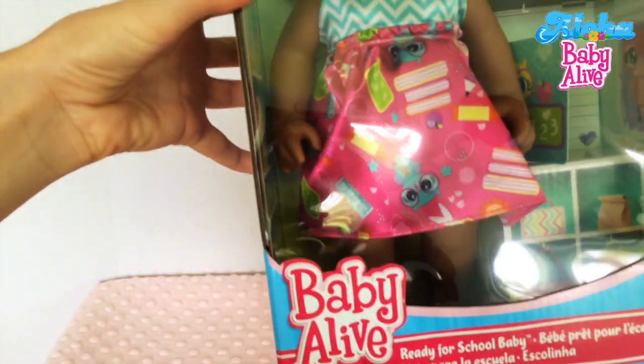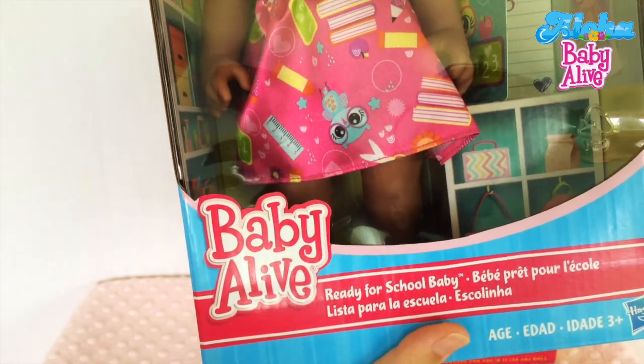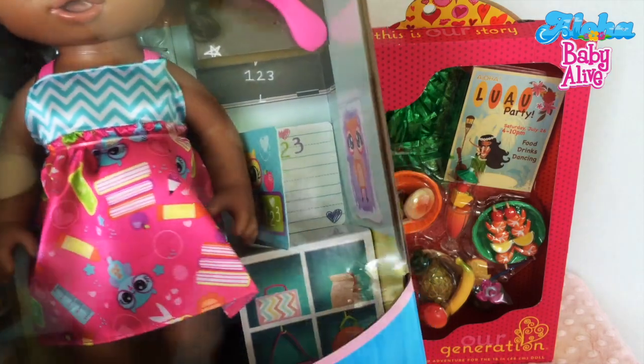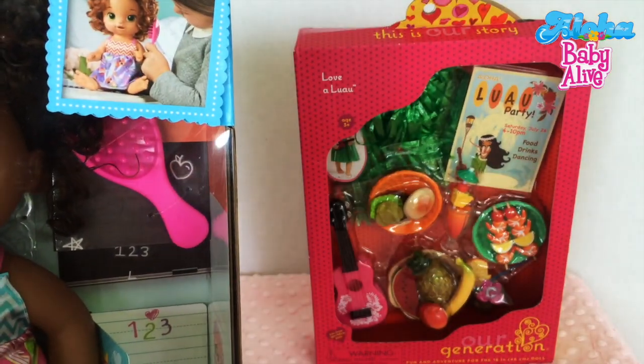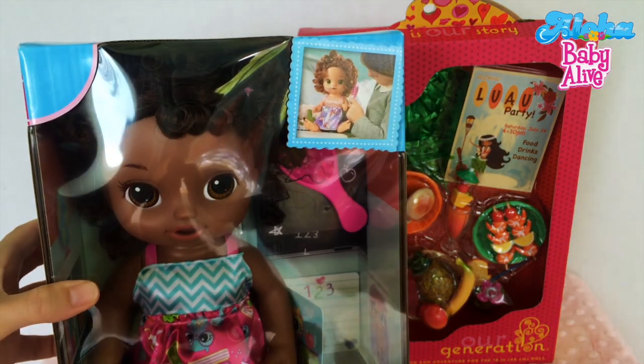This one is called Baby Alive Ready for School Baby, and a lot of you I'm sure have seen her already. She comes in this adorable little dress with owls, books, and rulers, and she comes with a little hairbrush and a little book. So let's open her up.